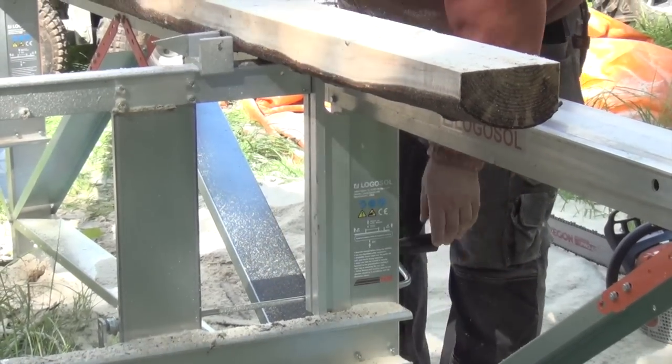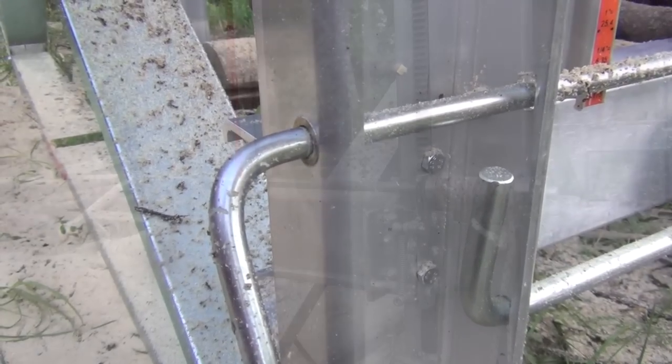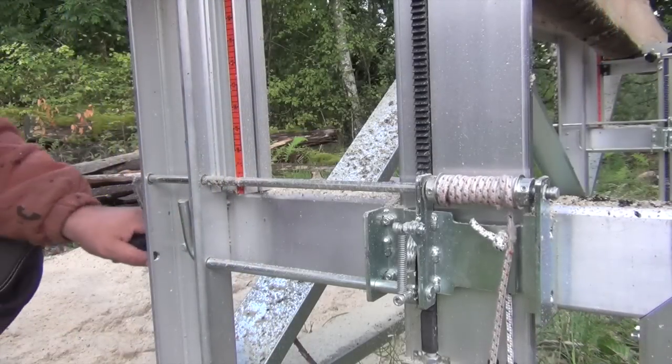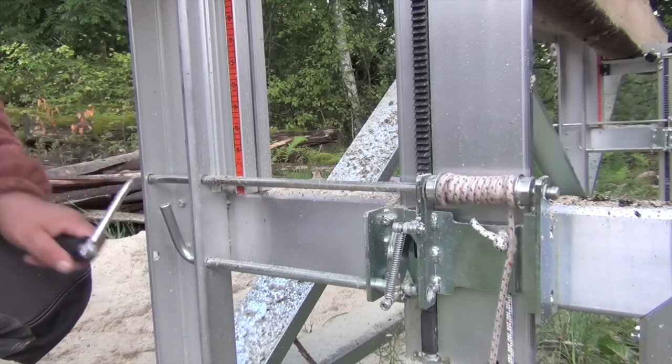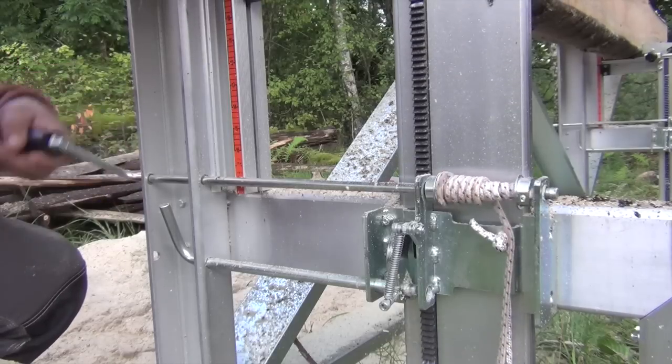The height adjustment is something I really like. One click raises the log a quarter inch. So if you want to make a one-inch board, you just count four clicks for the board and one click for the bar.